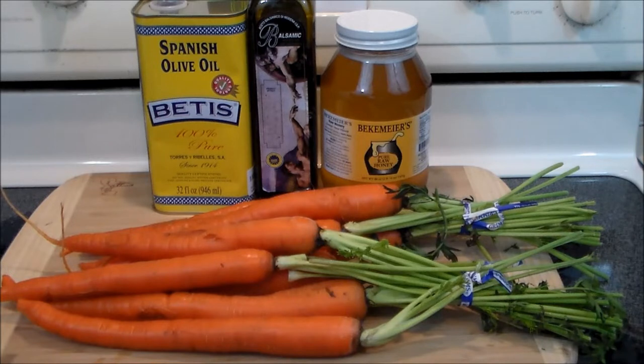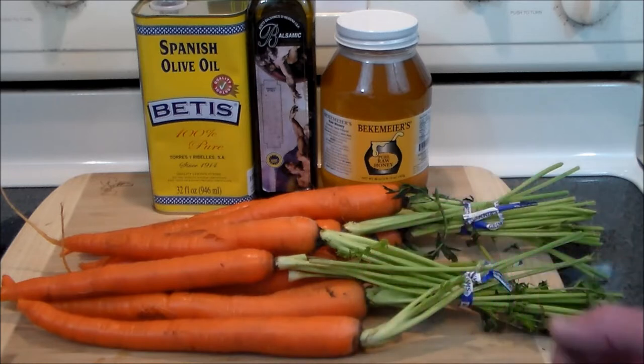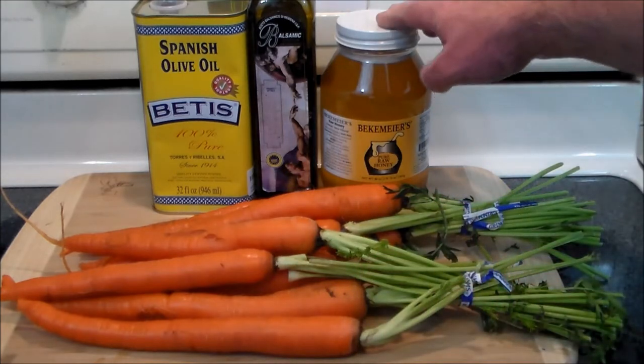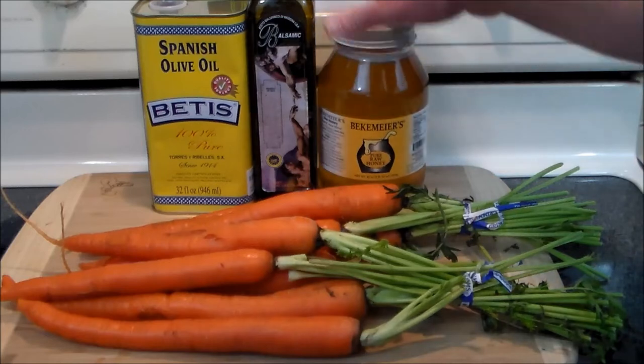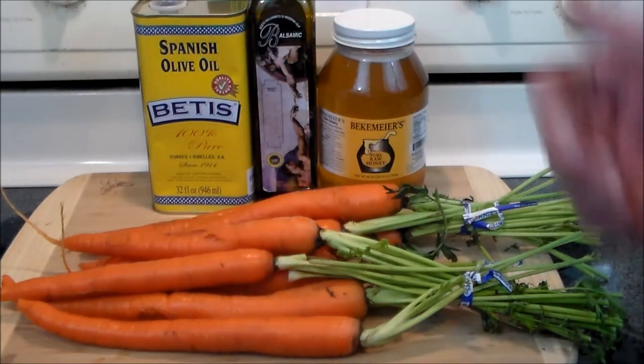So what we're going to do here is oven roasted carrots — beautifully delicious, they come out looking so pretty and are a gorgeous side for your turkey, your ham, your goose, or any other time of the year. They're really great with a grilled steak too. The natural sugars from the carrots come out alongside the honey, and we're going to use local Ozarks honey, some balsamic vinegar, olive oil, and of course salt and pepper.